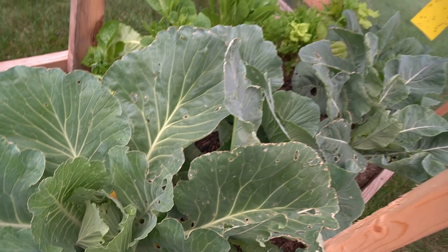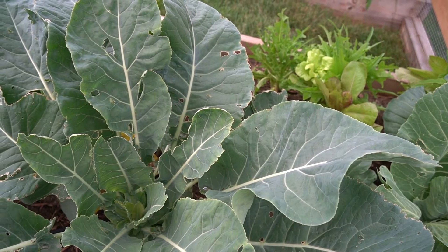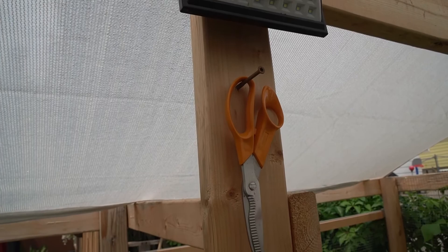The cabbage is huge — it's taking up the entire bed practically. There were some broccoli and cauliflower in here and I had a couple of broccoli plants, but they bolted right away because we got that hot weather, so I never got to harvest any of those.